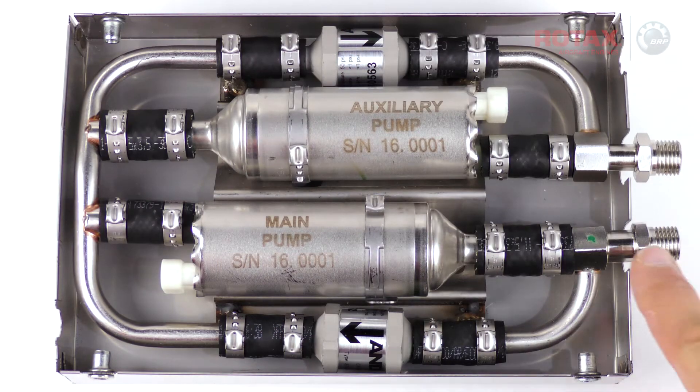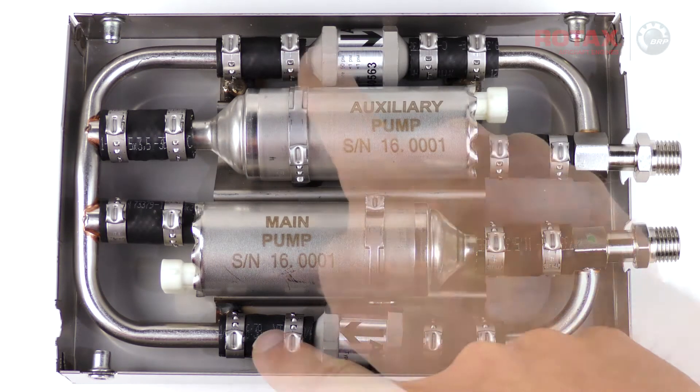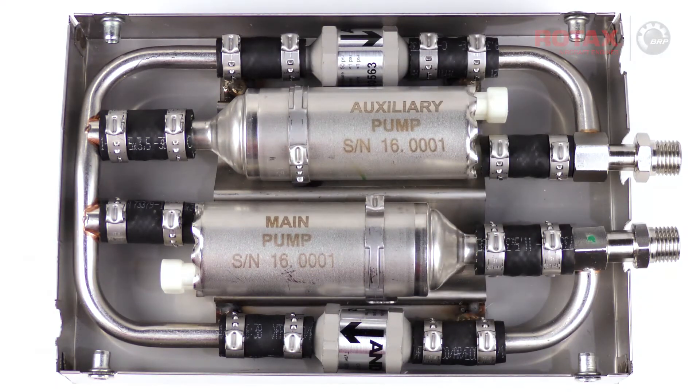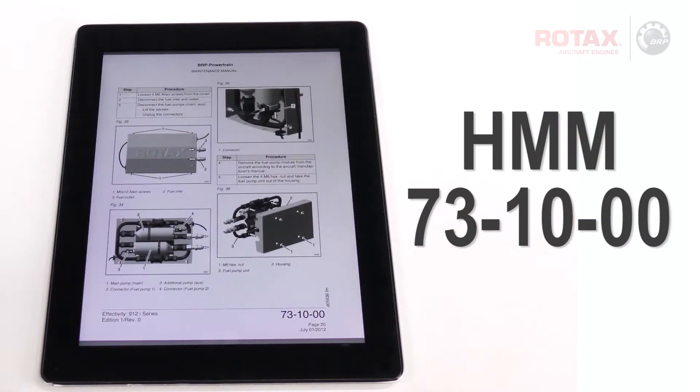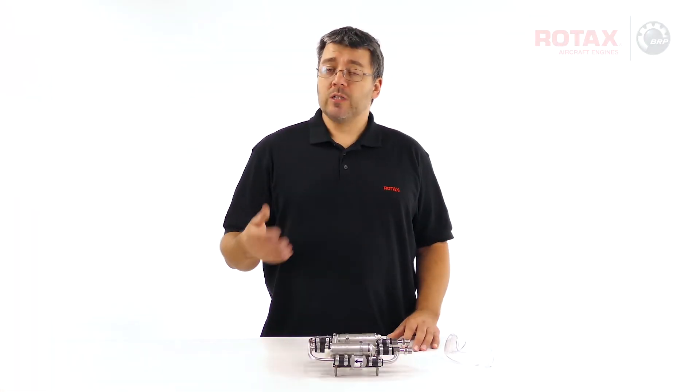Before we permanently crimp all of the clamps, have one last look to ensure that the fuel pumps and the check valves are properly oriented, referencing the heavy maintenance manual, installation manual, or your digital photographs.